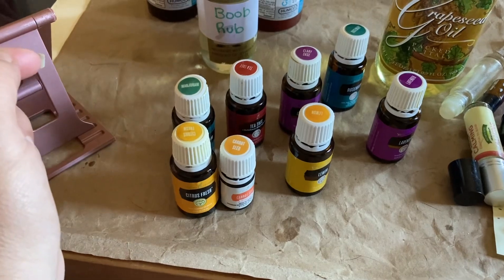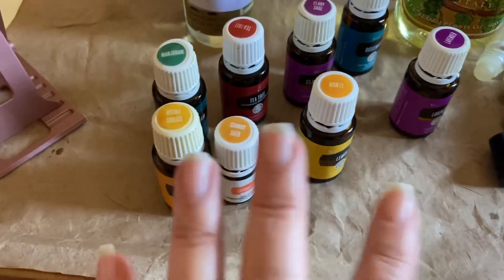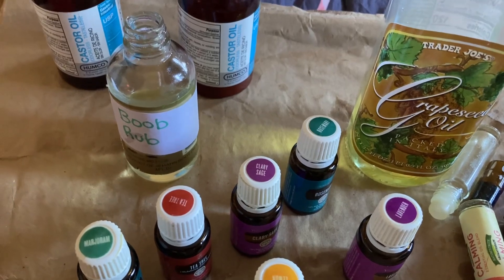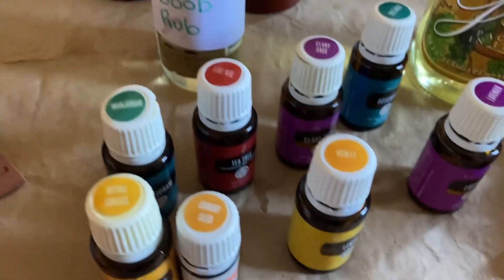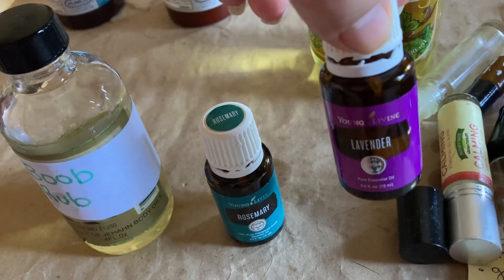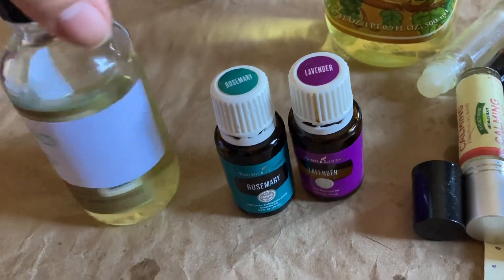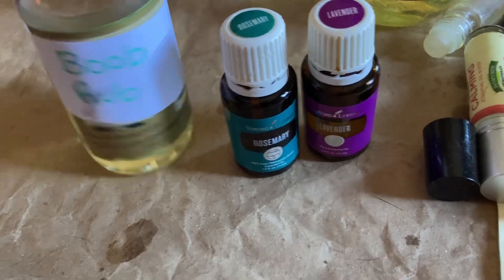I'm going to put about 10 drops each. There's a reason I don't fill this to the top — I can only use it so quickly, and although essential oils don't spoil, the carrier oils can age. So I only make as much as I can use in that duration. I made an adjustment for hotter oils like rosemary — only five drops — and for gentler oils like lavender I did 10. It's all in there, shaken up, smells great, and ready to go.